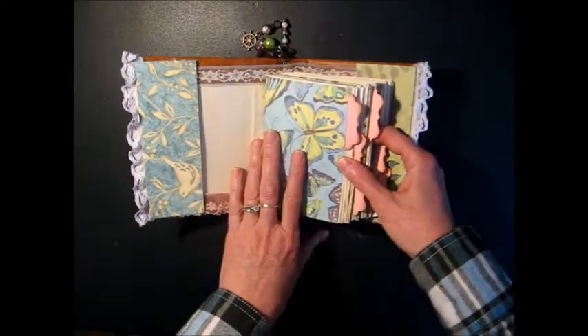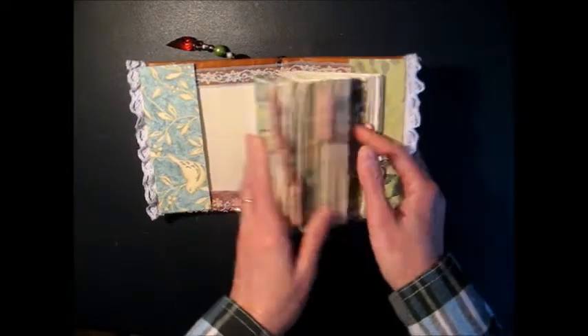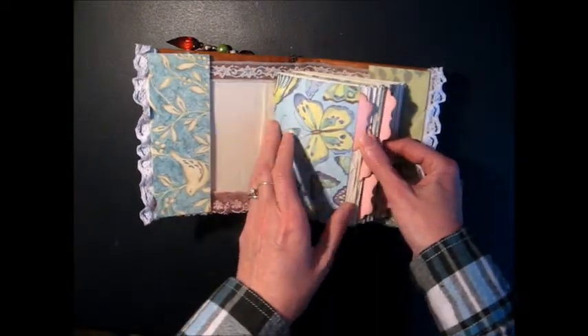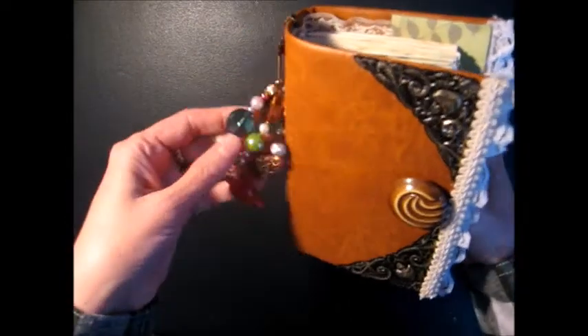I used some leftover paper from different projects, so these aren't all from the same paper pad. This is really pretty — it has some glitter on the design. And because it's a smaller, more compact album, I've got my charms on the outside.